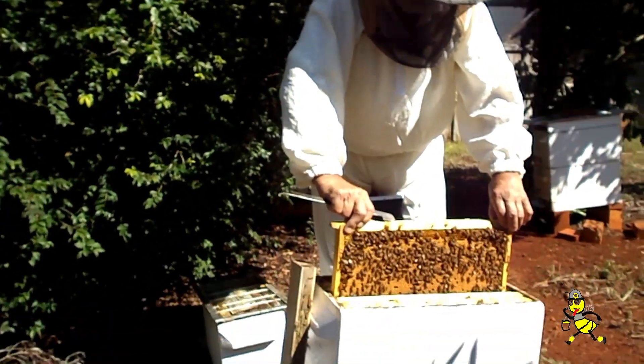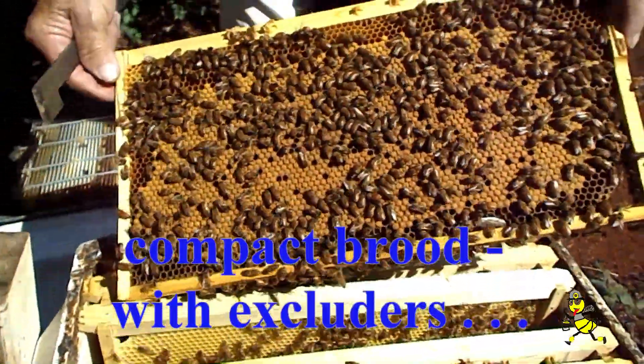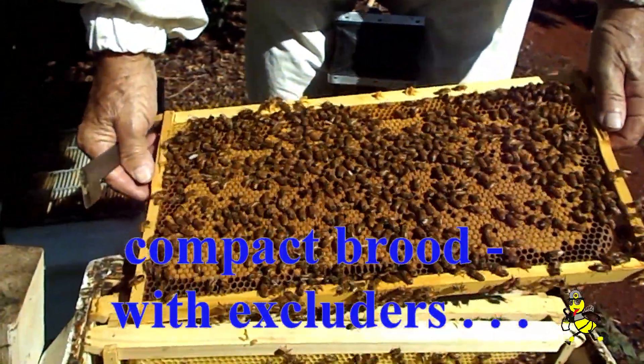Just make sure you pull out the first frame very, very steadily because you don't know where she is. Look at that for a brood — isn't that a nice pattern?